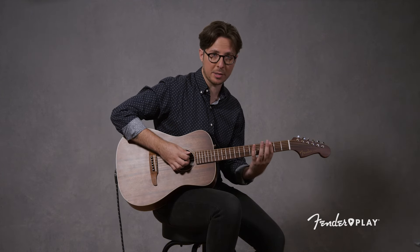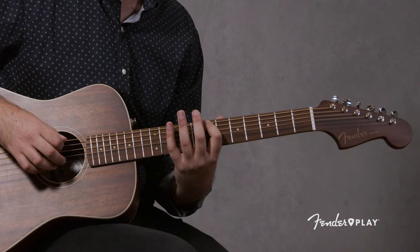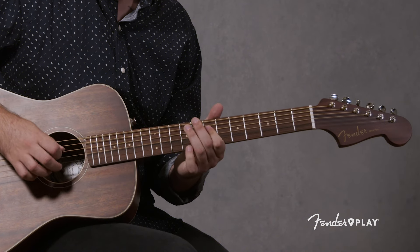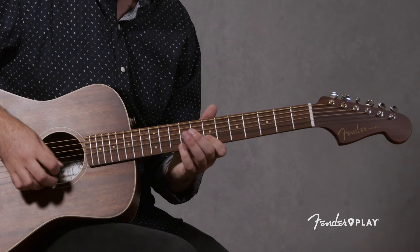Then make your way to seventh position. You've done the G minor pentatonic scale in third, the A minor pentatonic scale in fifth, and now the B minor pentatonic scale in seventh position. It's index, pinky, index, ring, index, ring, index, ring, index, pinky, index, pinky — then go back down the way you came.